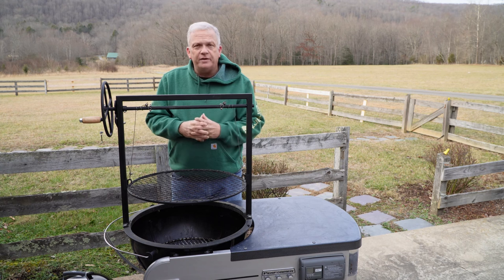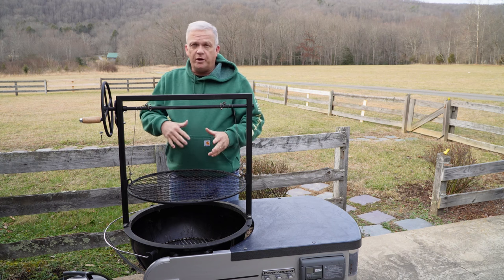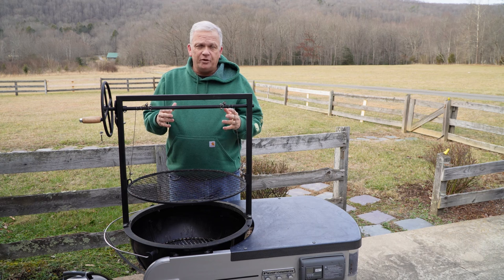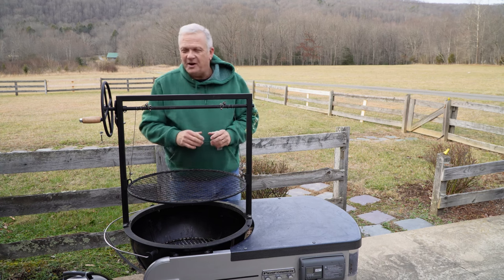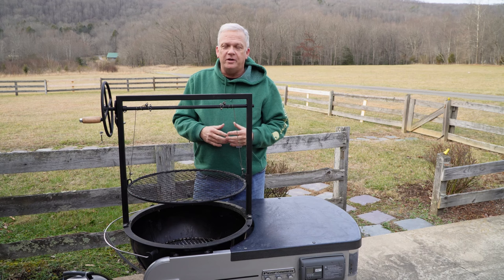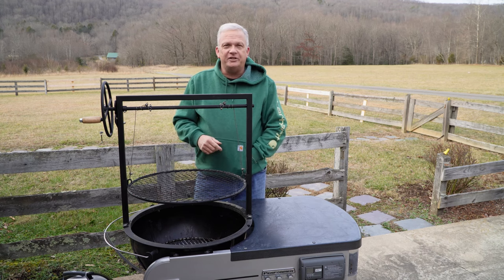That pretty much wraps it up. My goal over the next few weeks and months is to do a lot of different cooks using the different devices I've shown you today, as well as our smoker and our Blackstone griddle. My wife says I have them all, but I don't — there are plenty more out there and hopefully I'll show you some new ones over the next year. We hope you liked the video, so please subscribe to our channel. We appreciate any support you can give us — until next time, keep on cooking!